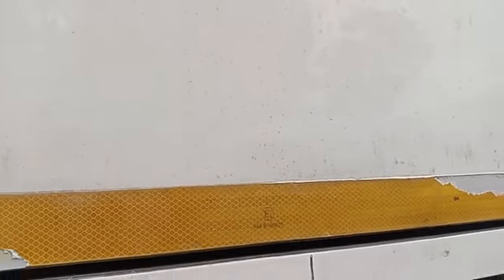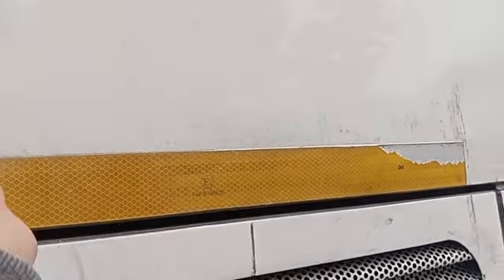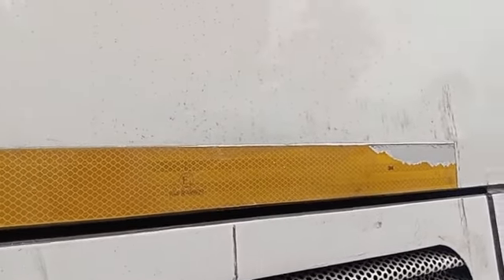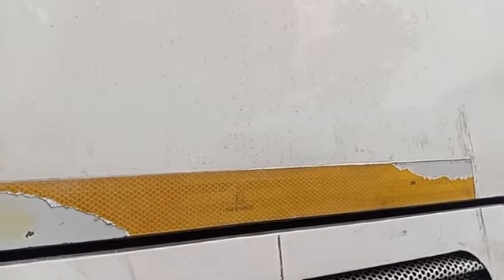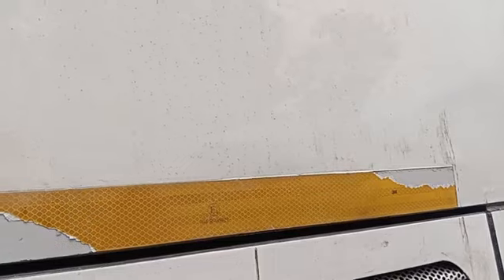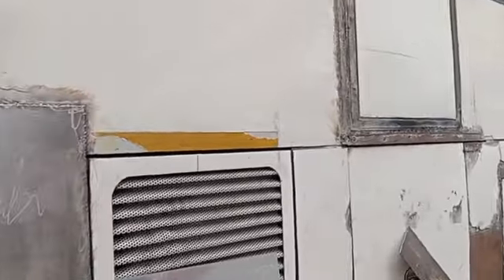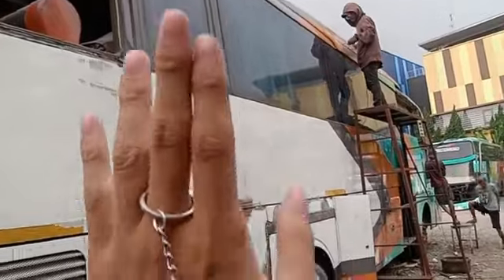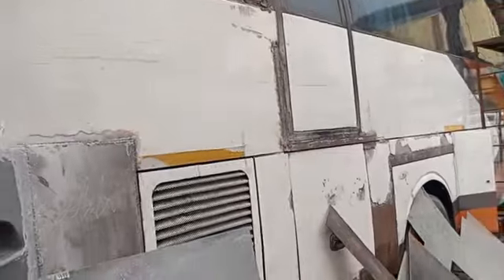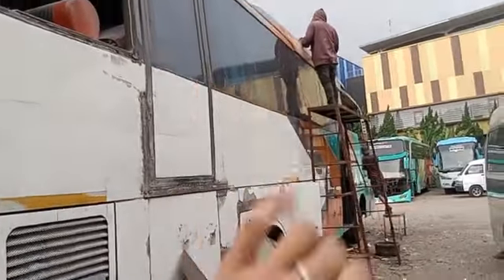Ini dulu bis kencang pada masanya, R162. Soalnya sopirnya yang bawa R176, dulu batangannya unit ini. Tapi sekarang pindah ke R176. Jadi dia pernah menceritakan armada kencang pada masanya. Mungkin pas bis ini udah keluar lagi, kan ini jadi TD-03, apakah menjadi bis paling kencang lagi? Tunggu saja. Ini pasti bakal jadi bis kencang, soalnya awal-awalnya bis kencang ini.